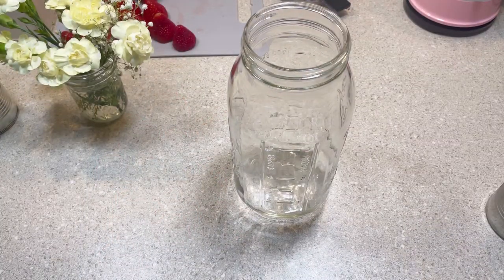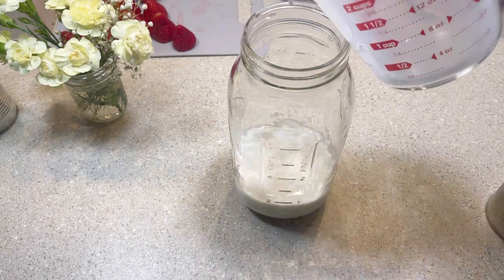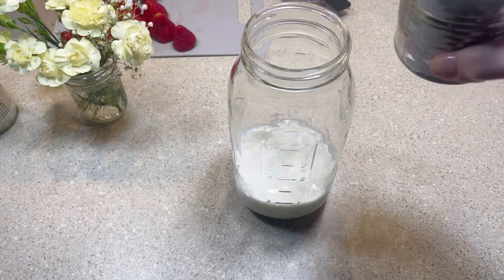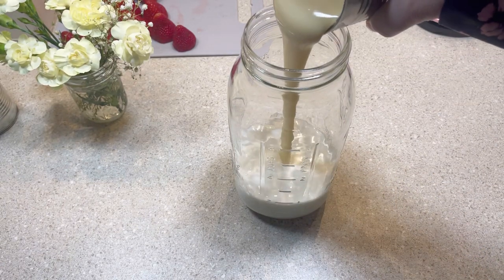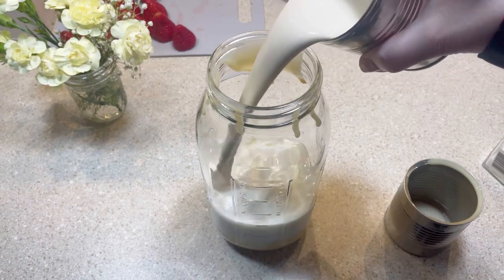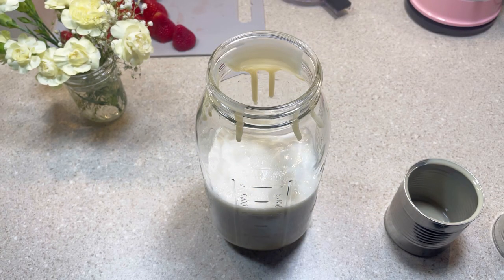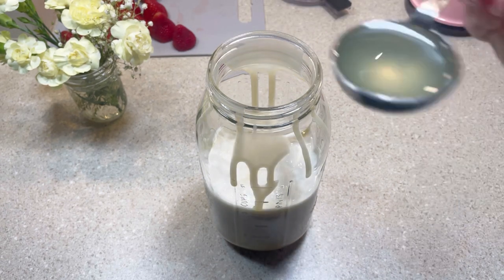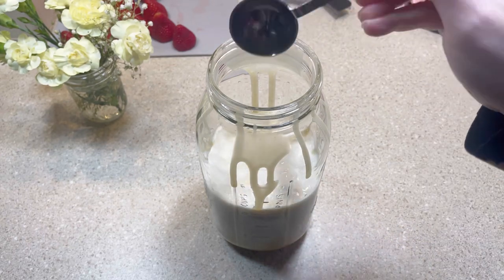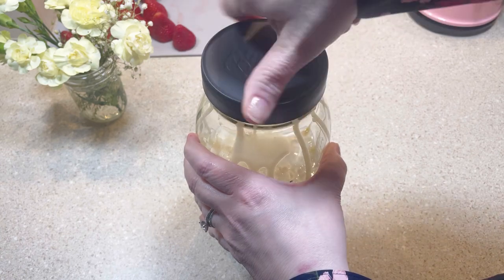Next, in a large container I added one and a half cups of whole milk, one 14-ounce can of sweetened condensed milk, and five ounces of evaporated milk. I'm going to pause here to note that I actually used a 12-ounce can — don't do what I did. Be sure to use the correct measurements. I also added one eighth of a teaspoon of table salt and two tablespoons of fresh lemon juice. Then I gave it a good mix and set it aside for a moment.